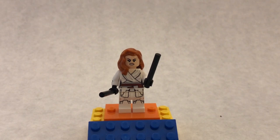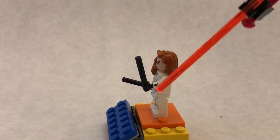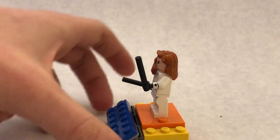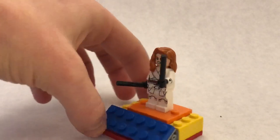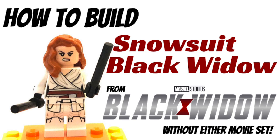They're super easy, super flexible. And then the arms are just from the Collectible Minifigure Series. So there's that! Thanks for watching — don't forget to subscribe to the channel and share the video if you enjoyed, and I will see you next time.